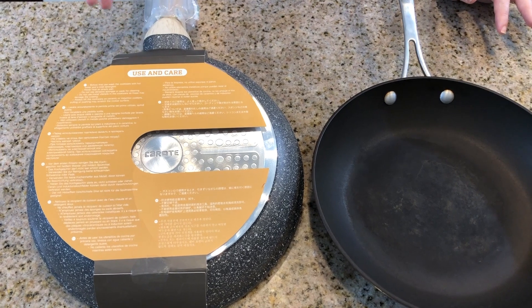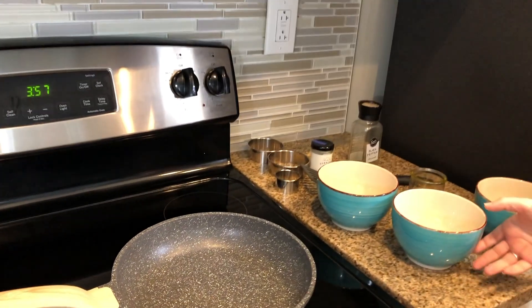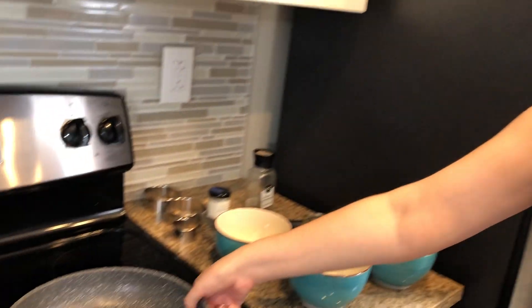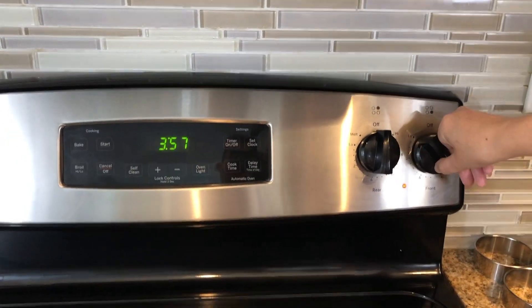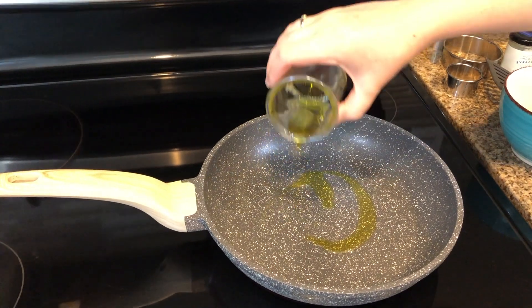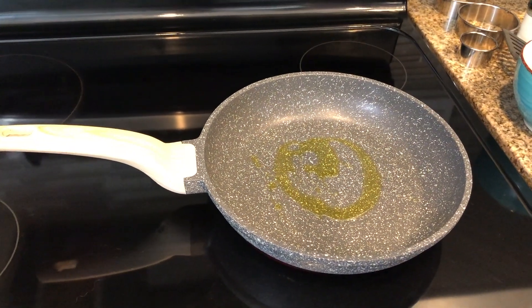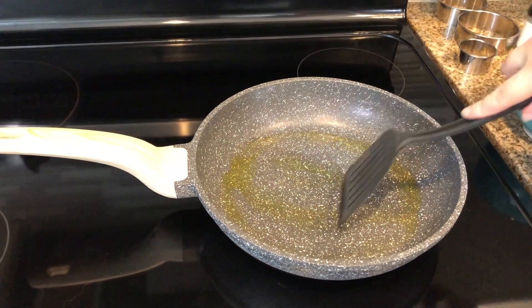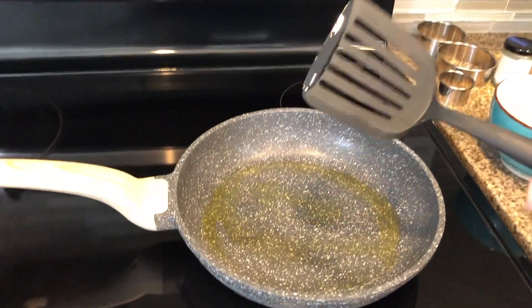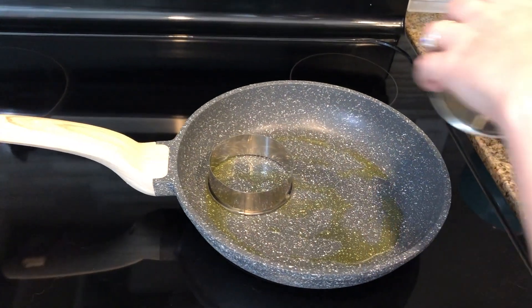To not scrape the pan against the surface of a glass top stove — lift it rather than scratch it against the surface. The pan does not come with a lid, but we're going to use this lid to test out the pan. We're going to try to make perfect sunny-side-up eggs. Set your pan to medium-high and add a little bit of oil. Use a rubber spatula as opposed to a metal spatula. We're going to use these rings to try and make a perfect circular egg.